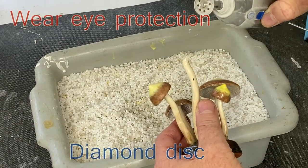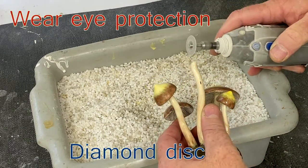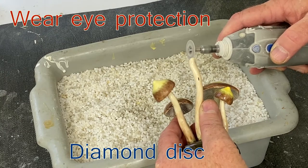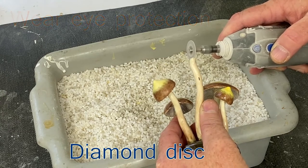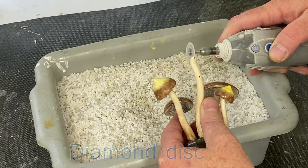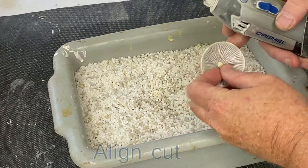We use a diamond disc — this is a Dremel. This is a softer clay so we don't have to cut it under water. When we cut in porcelain or stoneware, it's more stubborn and we need to run it under water.